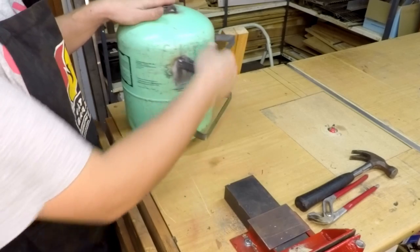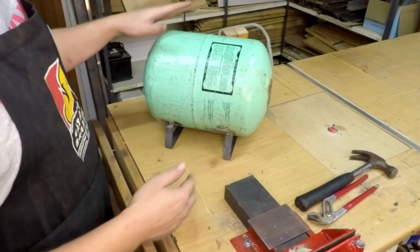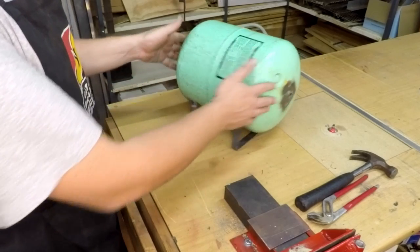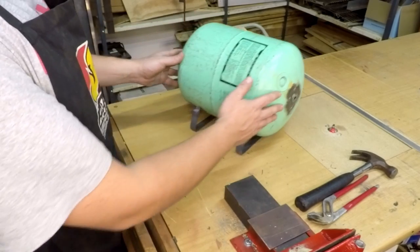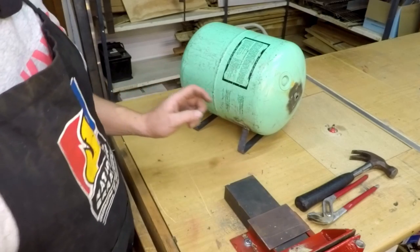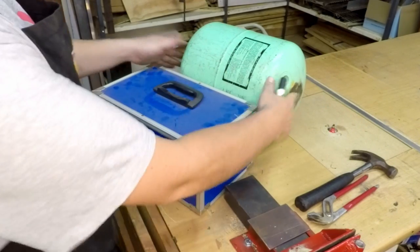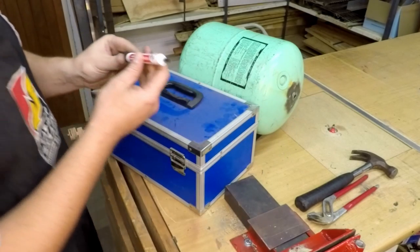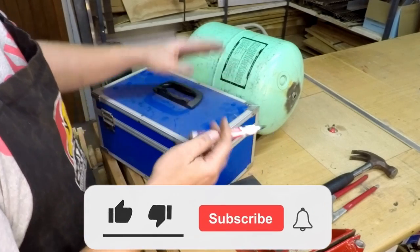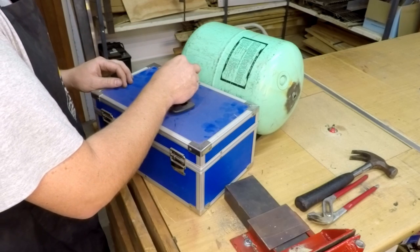The two foot pieces have been welded on - they're fairly sturdy and the thing stands nice and steady now, no wobbling. Now it's time to mark the lines where I plan to cut. I'm going to use a box for spacing and I'll cut it slightly above the center line so the bottom is slightly bigger, since the lid doesn't need to be quite as large.